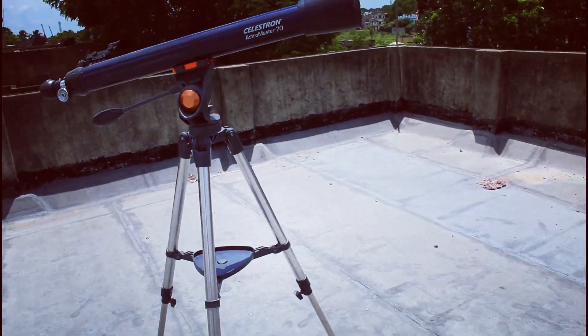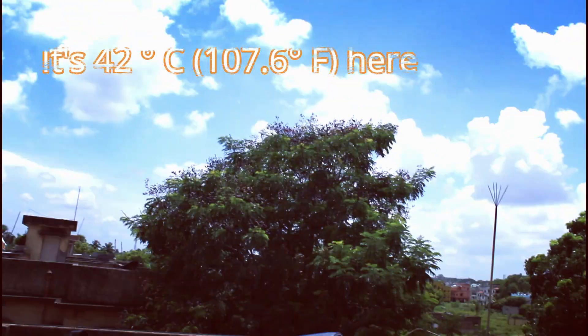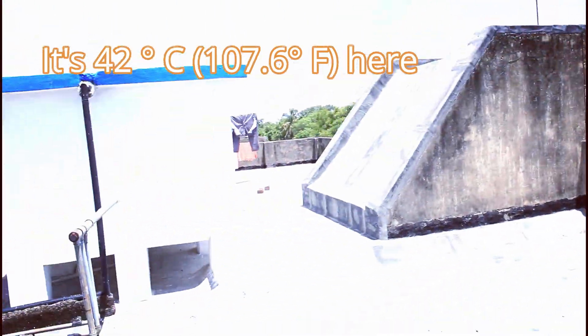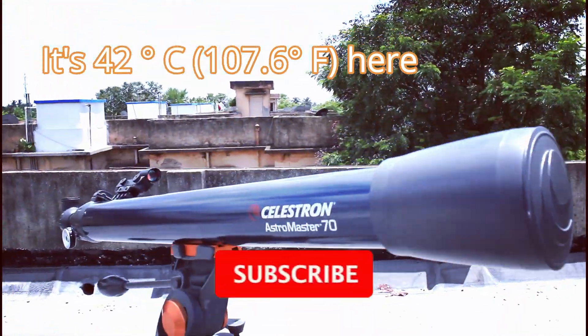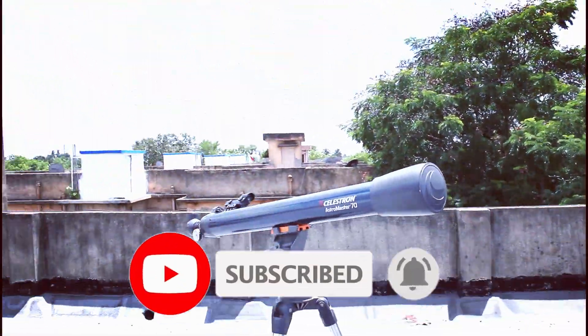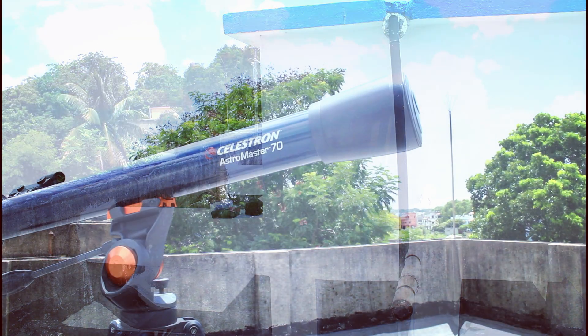It is near about 41-42 degrees Celsius right now and I am currently shooting outdoors. As you can see, the body of the telescope and the tripod are becoming hot, but I am doing it for you — so please like this video and subscribe maybe.